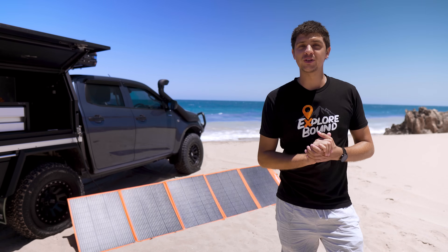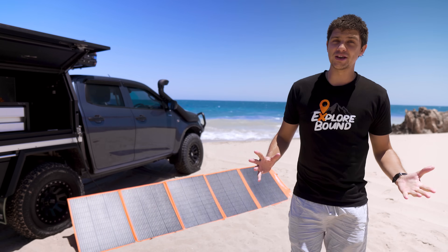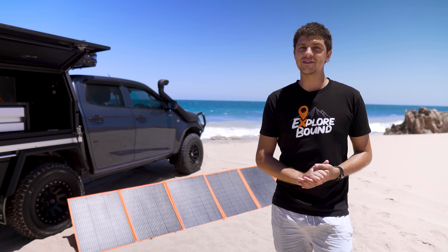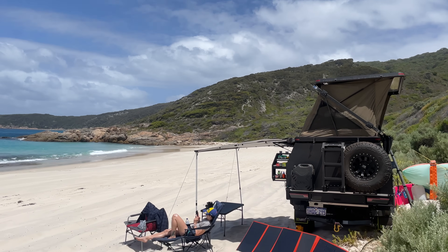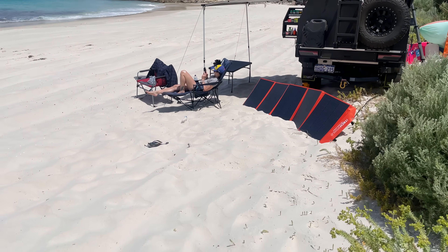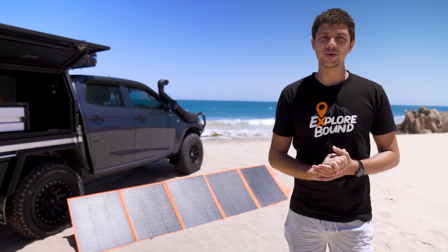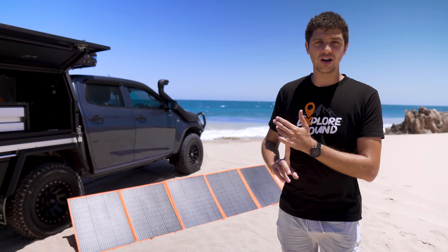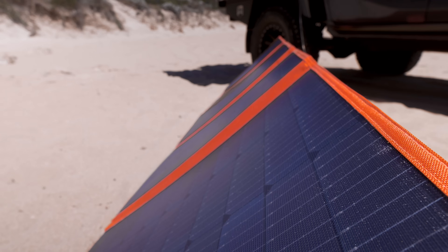These panels have an operating temperature range of negative 40 to 85 degrees, so you should be right using them pretty much anywhere in Australia. They also support shade tolerant charging, which means even if it's not a perfect sunny day and you've got a bit of cloud coverage, you should still be getting some charge. The panels themselves are made from A-grade monocrystalline solar cells, which are as good as you can get, and they've got blocking diodes fitted to every panel. In layman's terms, that means when the panels are covered by night time or a big cloud, they're not going to drain your battery — essentially the charge acts like a one-way street.